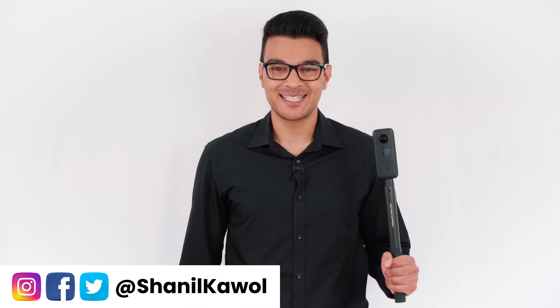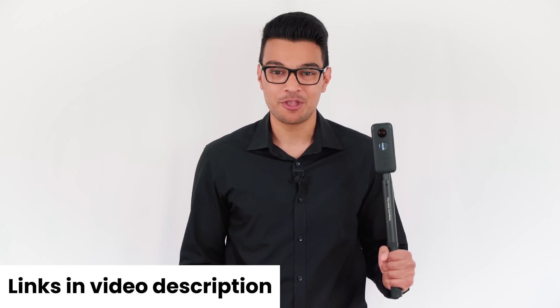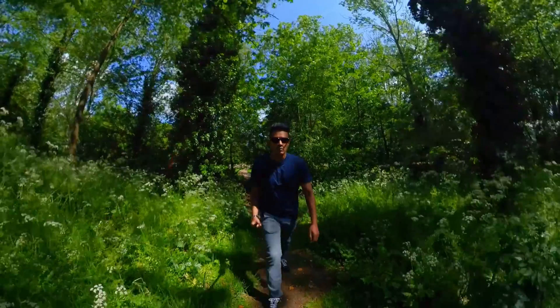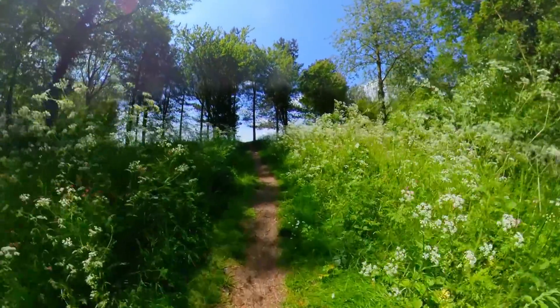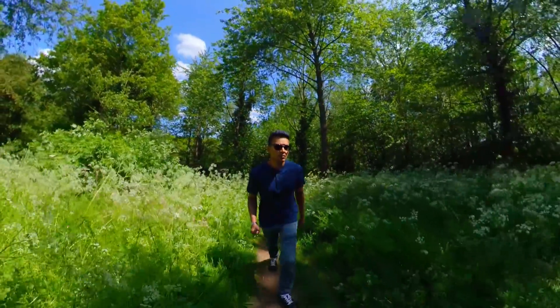Welcome to the Ultima Insta360 ONE X Beginner's Guide. If you just bought the ONE X or you are new to 360 video, then you are in the right place, because in this crash course you are going to learn how to make your very first overcapture video with the Insta360 ONE X, the invisible selfie stick, and the ONE X app, so you can make a video that looks like this. Now that you know what you are aiming for, let's jump right in.